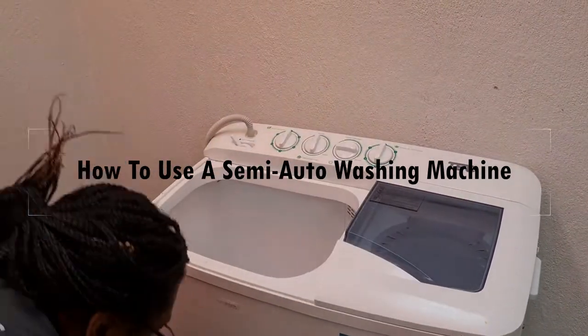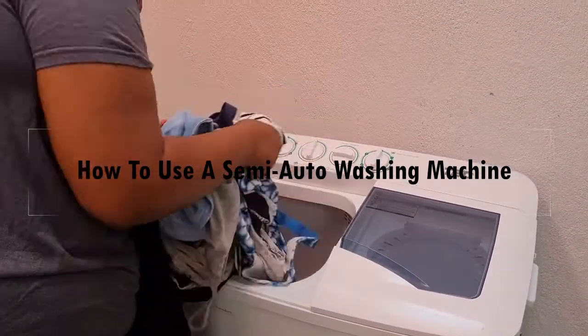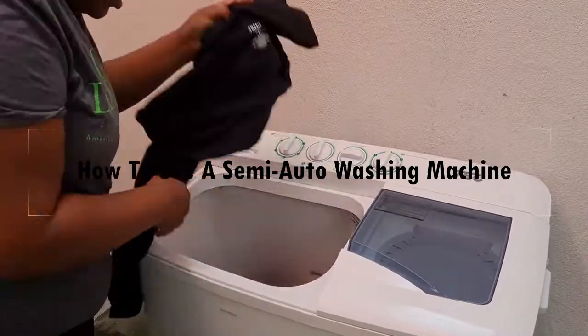Hey y'all, welcome back to my channel. So today we're going to talk about how to use a semi-automatic washing machine.